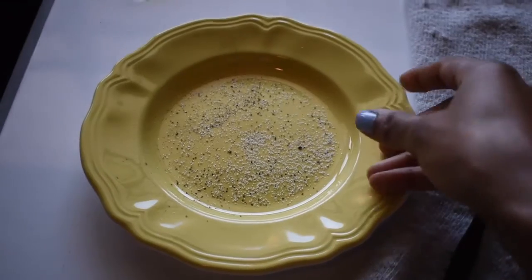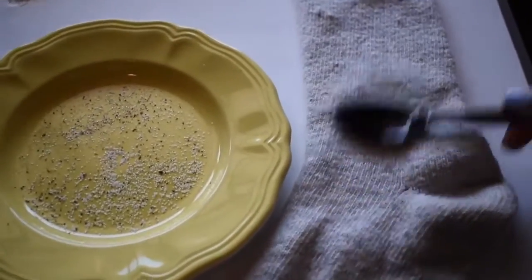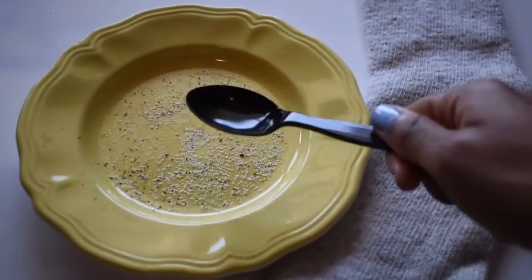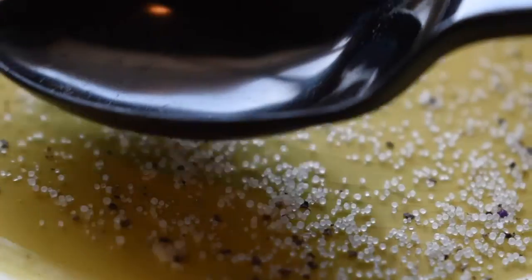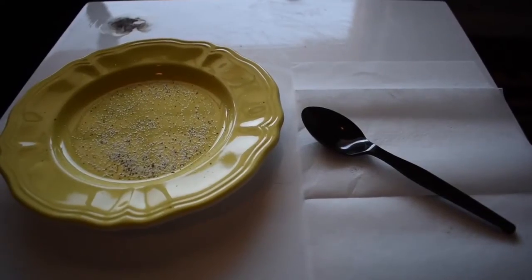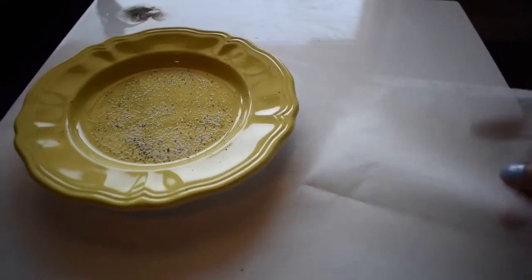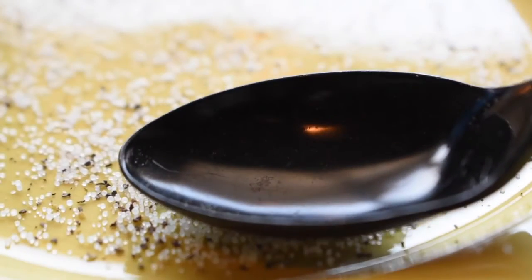Next, I'll be experimenting with static electricity. I'll be using a plastic spoon, some salt and pepper, and a wool sock. I'll be rubbing the wool sock with the plastic spoon and then hovering it over the salt and pepper. Here's what it looks like up close. For this part of the experiment, I'll be using a dryer sheet instead of the wool sock. Even though I used friction, I wasn't able to create static electricity. Why do you think that is?